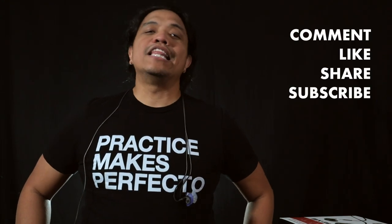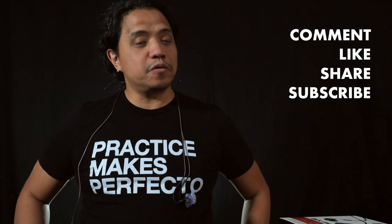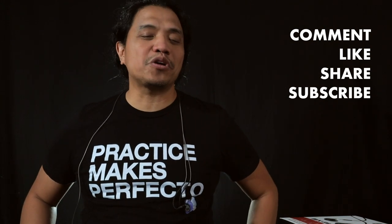There you have it. I hope you found this video interesting and helpful — let me know what you think in the comments section below. And if you dug this video, feel free to give it a thumbs up, share it with your friends, and do subscribe if you haven't yet. I'll see you guys in the next video. Cheers, and be good humans.